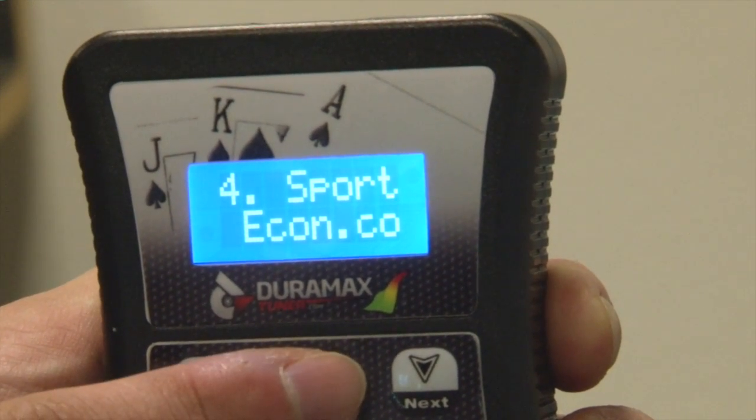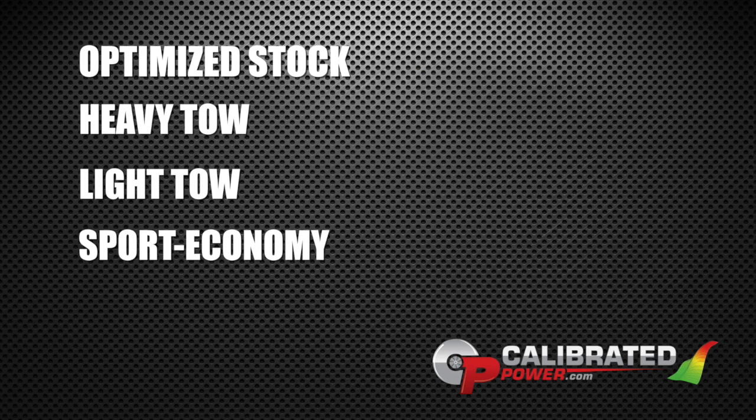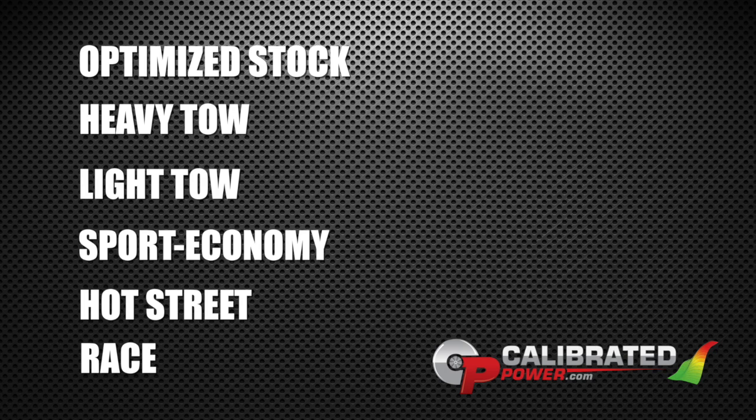Go ahead and select either your optimized stock, heavy tow, light tow, sport economy, hot street, or race. Once you have selected which tune you'd like to use, go ahead and hit OK. You'll notice the flash process will be similar — this time it will take one to two minutes.